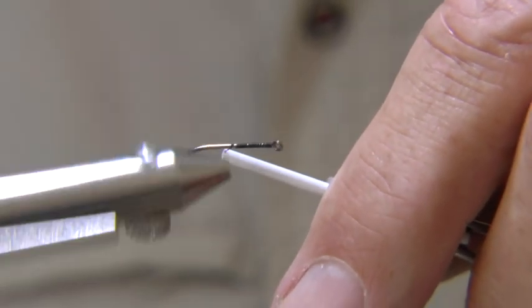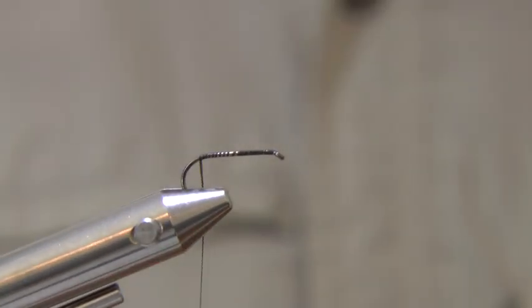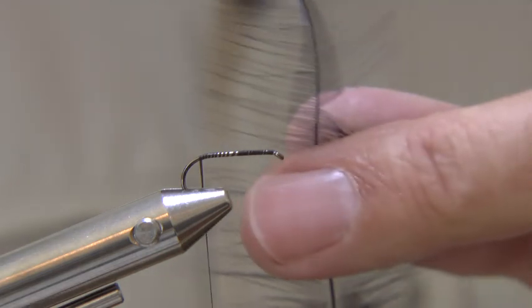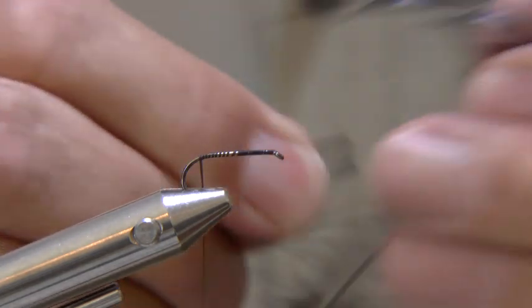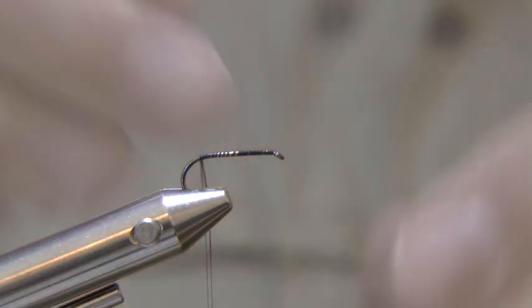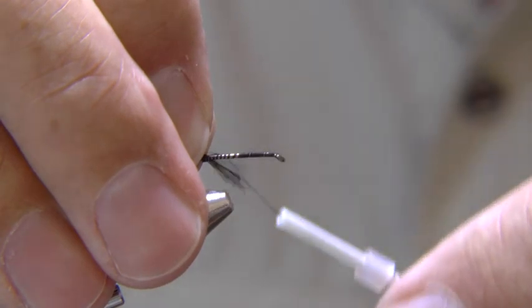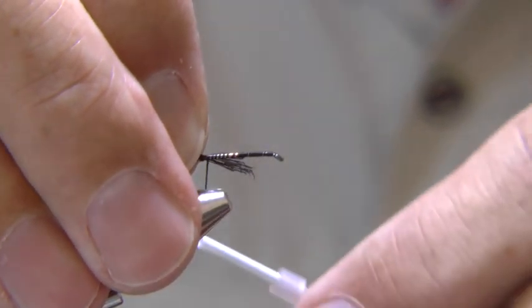If you have a rotary vise which spins, this is another way of wrapping thread around the hook. Pull a bunch of fibres from a black cock hackle, line up the tips, and tie in for a tail. It should be about as long as the hook shank.